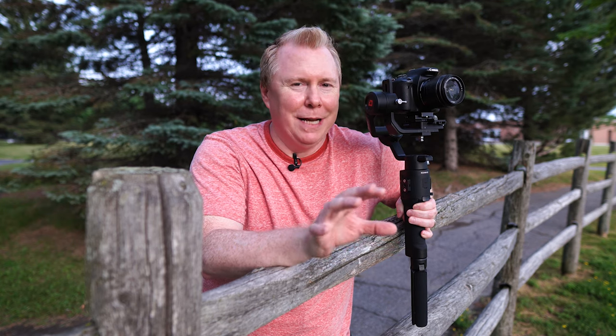Once you get used to balancing this gimbal, you're going to be fine and you'll be able to do it in no time. Maybe for the first couple times it might take you a while, but after that you'll really get used to it and you'll be really happy with the results of the balancing and the results of the gimbal.